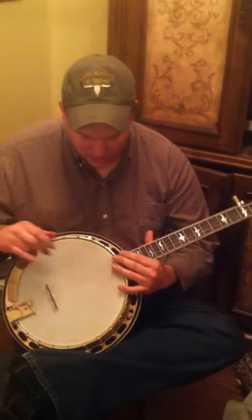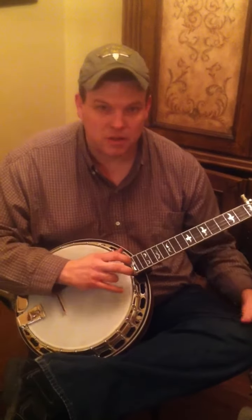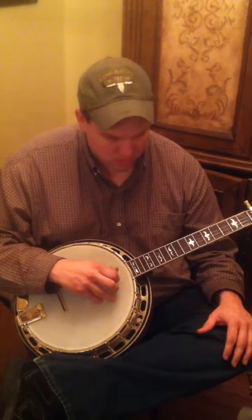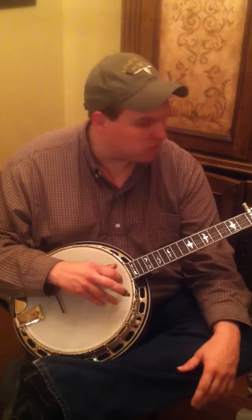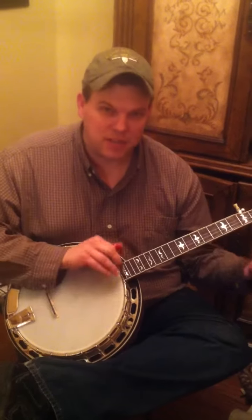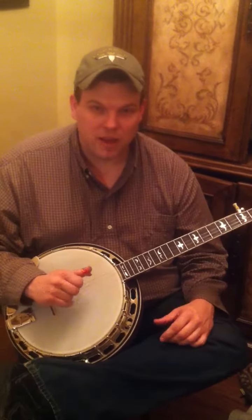All I've done is tuned it up and put JD Crowe GHS strings on it. I don't even know if they're the stage version or the studio version, but they're JD Crowe GHS strings and they seem to fit the banjo pretty well. So there you go — RK35 Recording King.